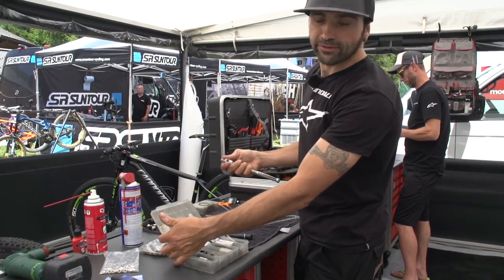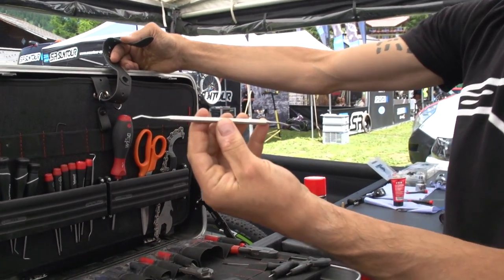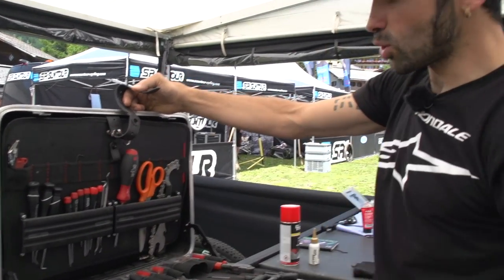This is a really nice tool that Larry gave me — it's from his friend who is a dentist. It's used to remove O-rings and seals from the end cap and so on.